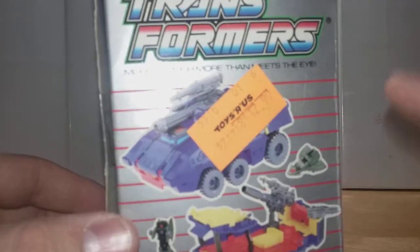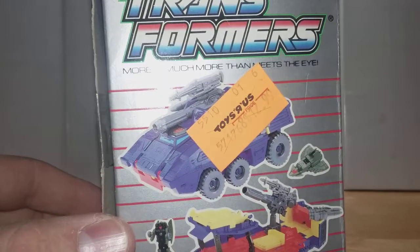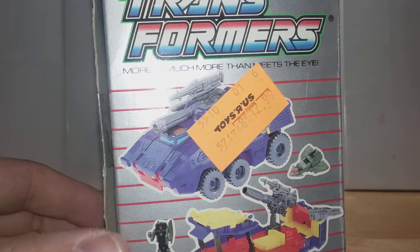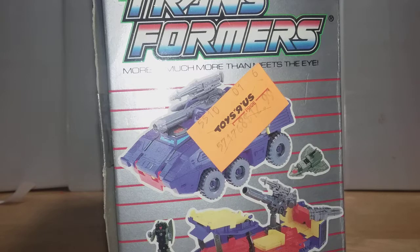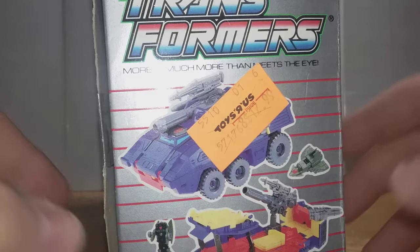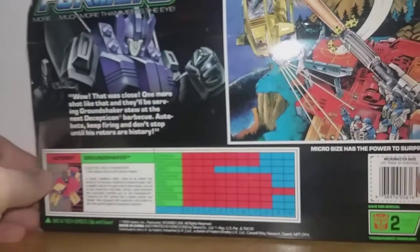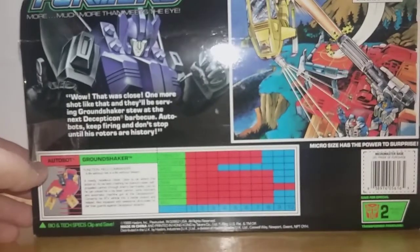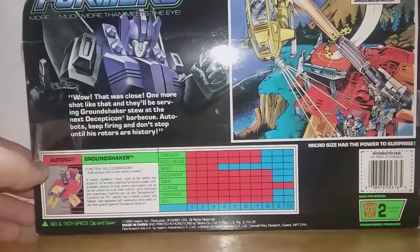Right over here on the other side, we have an original Toys R Us sticker showing us that this costs $12.99, which I put through the inflation calculator and it comes down to about $26.50. So I paid $34 and change for this on eBay with free shipping — a little bit more than I would have paid at retail, but I figured it's not that bad of a thing.